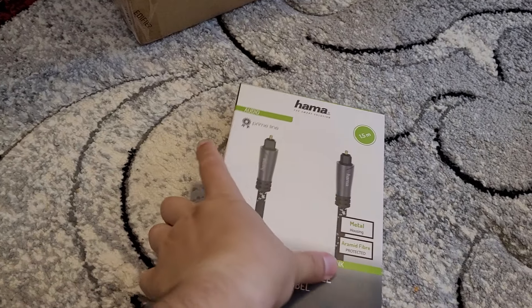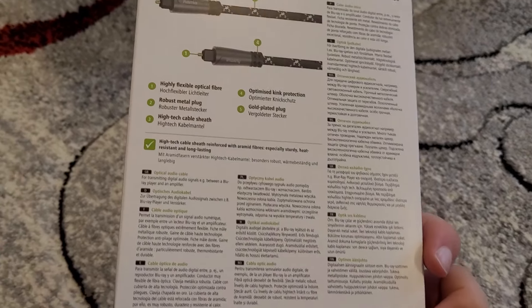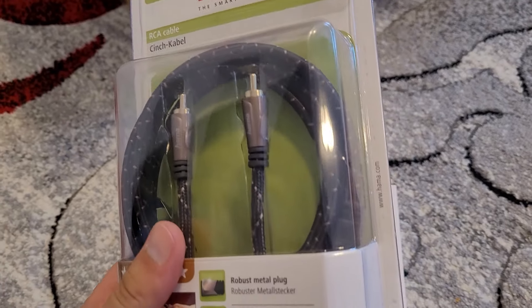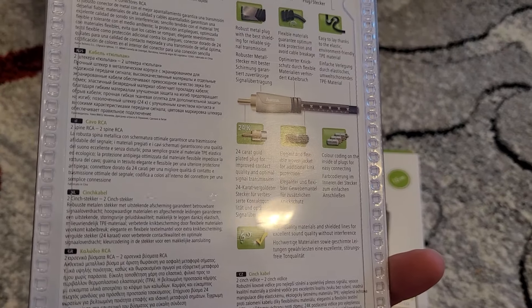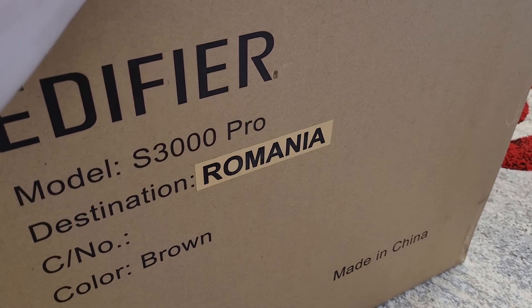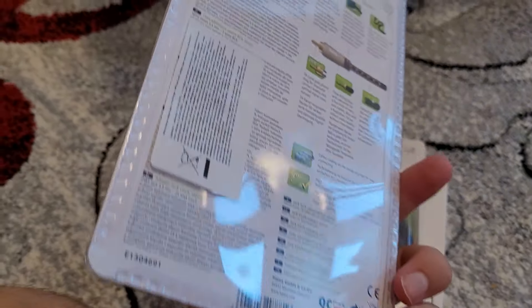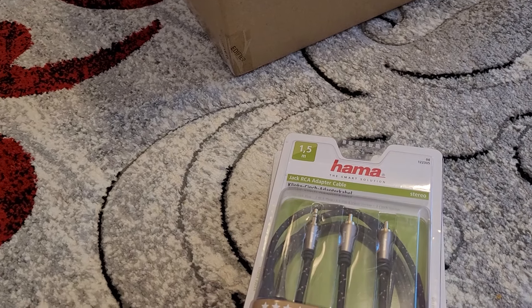Let's put this AMODIO cable with this pack aside, and this one also aside. Because what I'm trying to do with those is just to replace the ones that came with this Edifier S3000 Pro. I'm just trying to replace what's in the box in terms of these cables with these ones from HEMA, and mainly this.